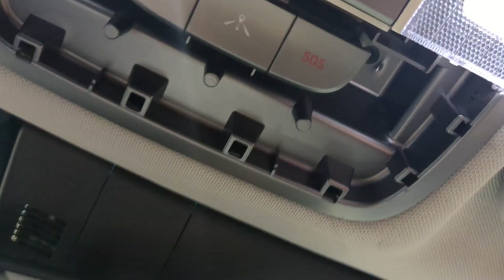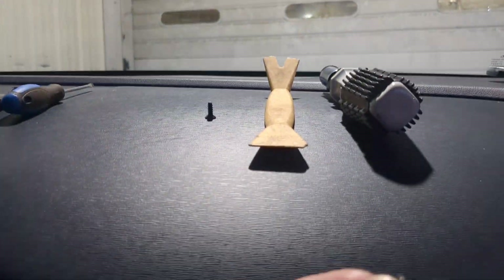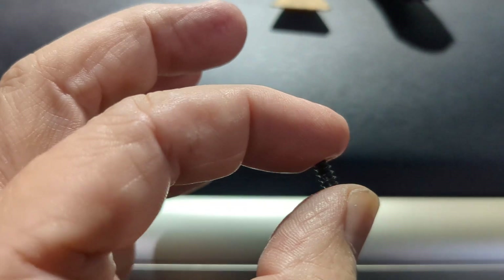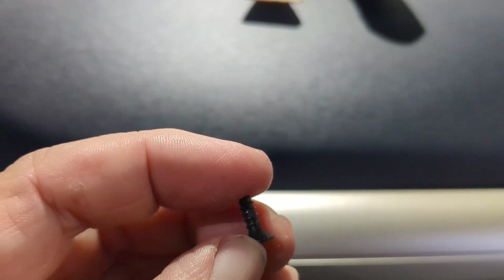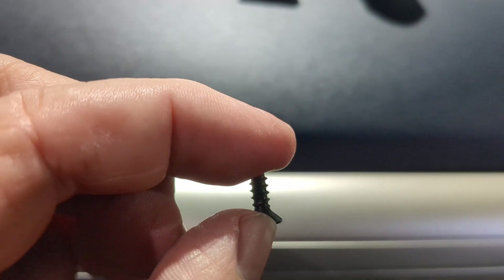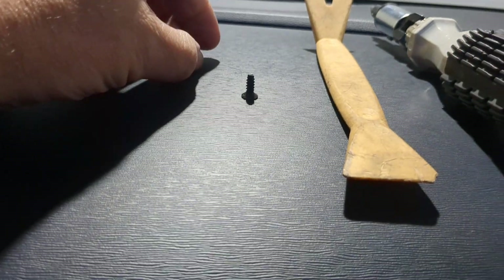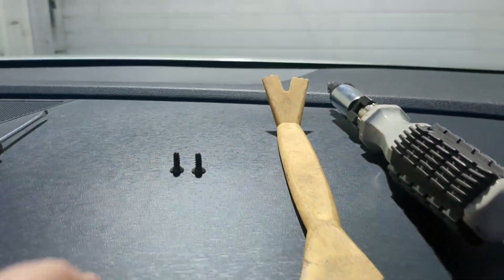Set that aside so you don't lose it. That is going to access two Phillips head screws — one on each side. Now I've already pulled those out. They are little plastic threading screws, so they have these little barbs on them. When I backed them out with my Phillips head, it wouldn't come out all the way — it just kept biting into it. So once you get them out most of the way, you're going to reach up there with your fingers and pull them out. Be careful not to drop them.